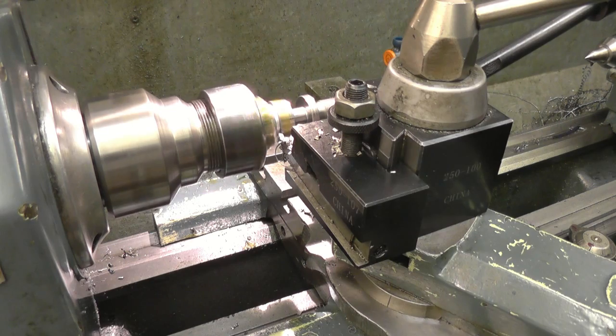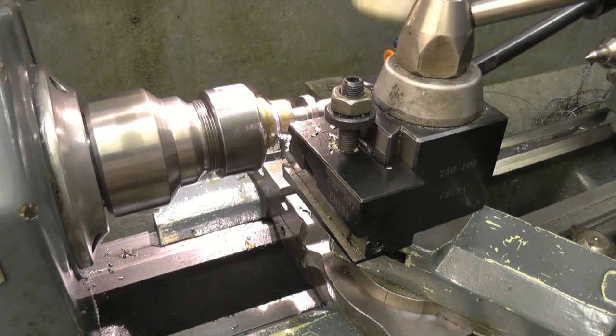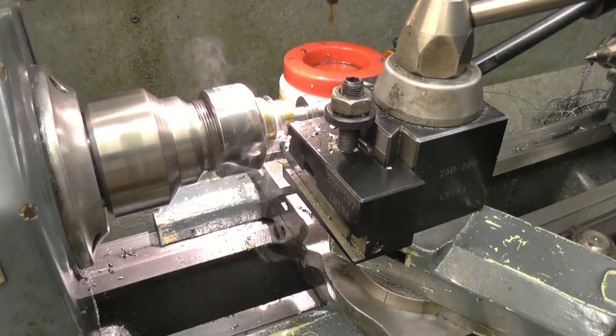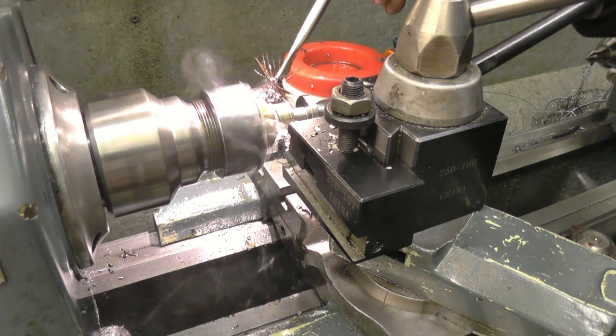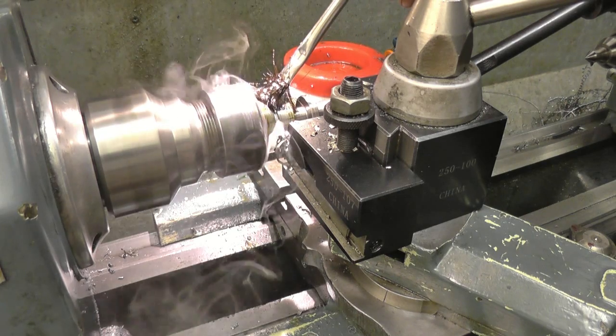The next thing is I'm going to part it off and I'm going to leave plenty of metal — plenty of meat left to work with — until I decide what I'm going to do as far as putting some sort of drive into it, like a hex, hand indexing it and dividing it up into 10 equally spaced parts.